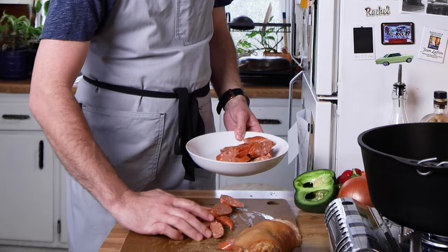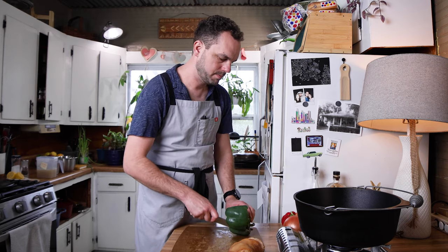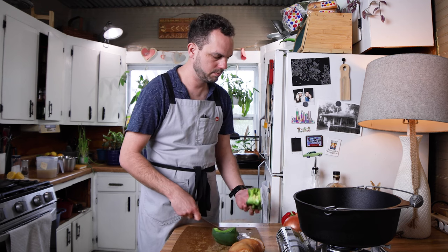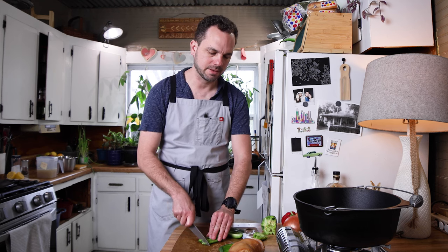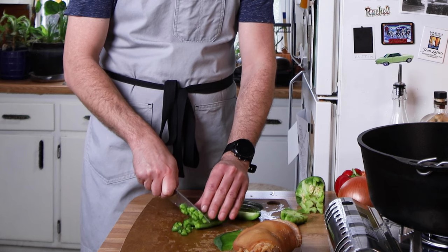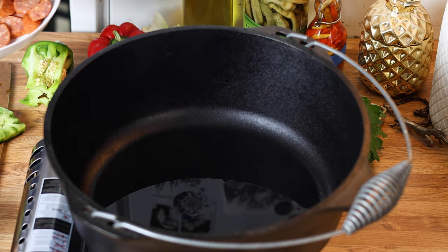I'm going to start with my pepper — we're going to do up to about two bell peppers. There's really a lot of freedom in how much texture you add into this dish. Based on the traditional red beans and rice, the vegetables almost kind of disappear into the dish. There are also people who like a chunkier one with more texture, so the choice is yours. Now we're going to brown the sausage.